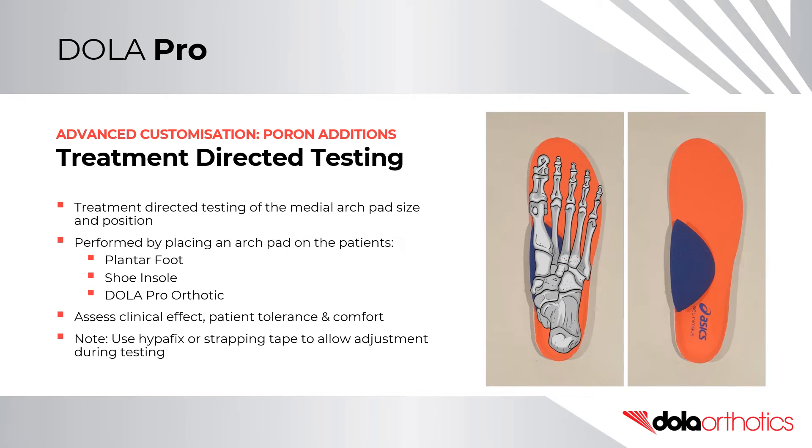Treatment-directed testing of the medial arch pad size and position can be performed on the patient's foot, shoe insole, or on the orthotic shell. This can be used to test for clinical effect, patient tolerance, and comfort.